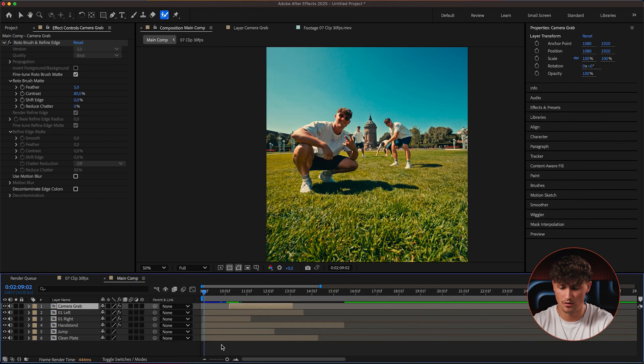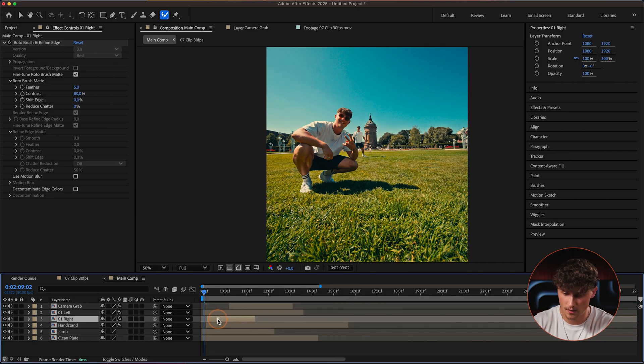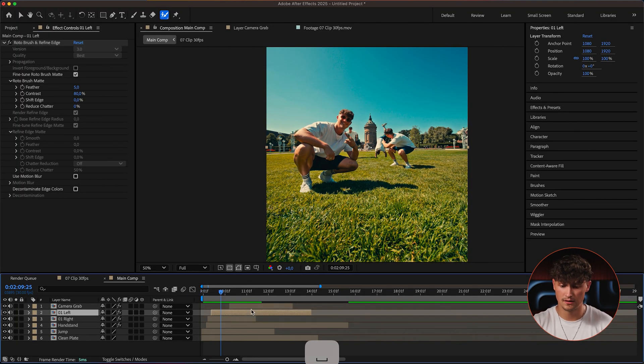With all the single clones isolated, we can now create any effect we want. There is so much you can do — make them pop in one at a time, make them disappear, scale them up, have them come landing from the sky, whatever you want. Now it's your creativity. Let's say we want to make everyone appear at a set time: the jump comes first, then the handstand, then the right one — boom! That's the effect I used for the Samsung video where everyone appears on the beat.